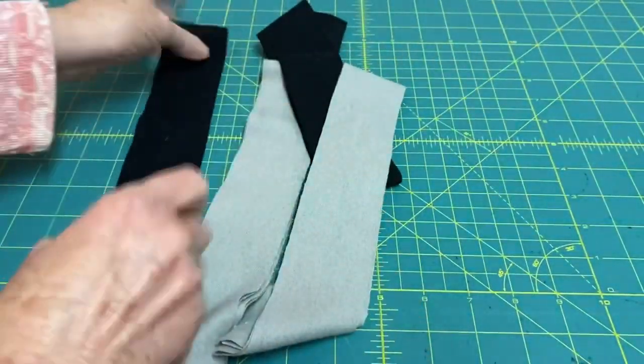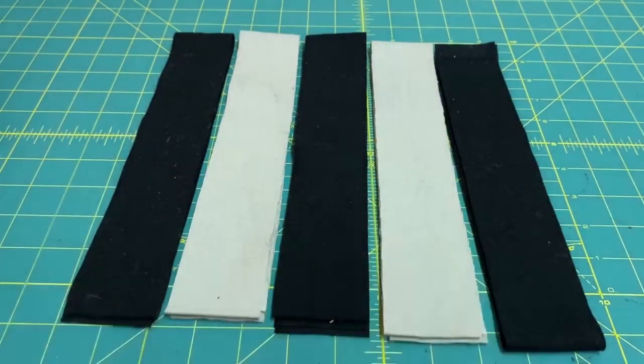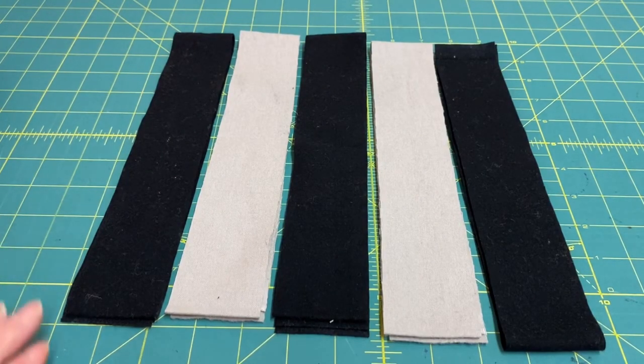The second set will be black, gray, black, gray, black. So I'm going to go to the sewing machine and sew these together, as I said using a quarter of an inch seam allowance.